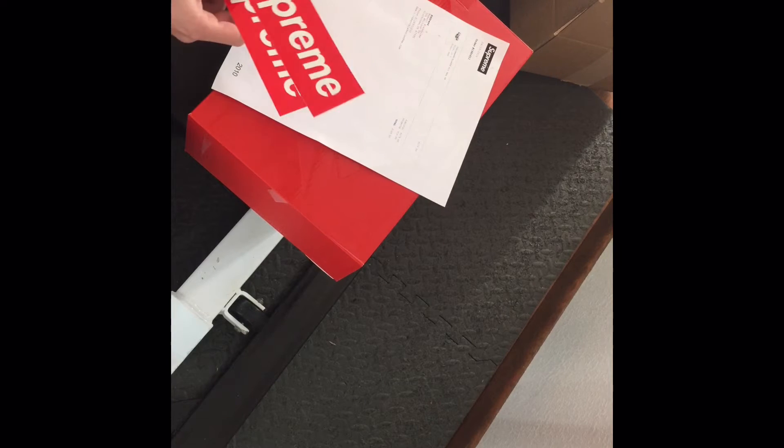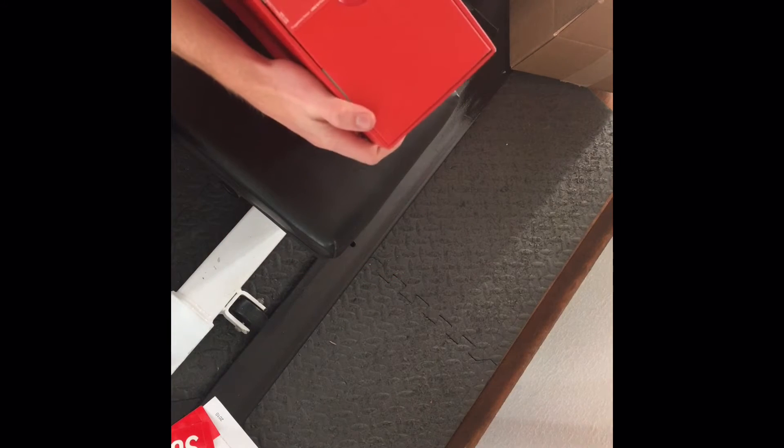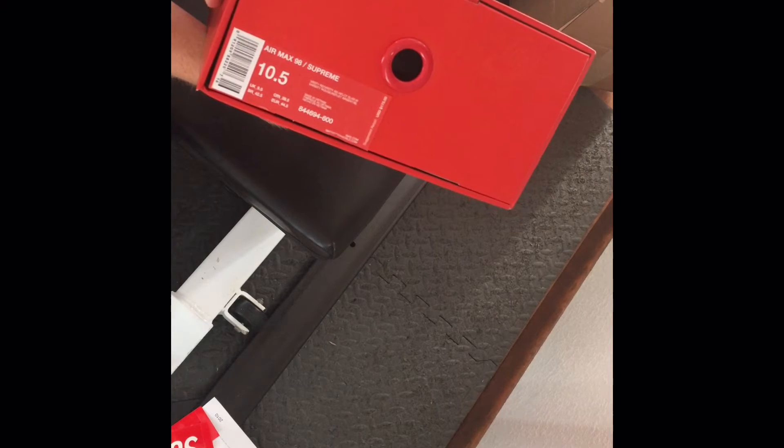Hello everyone, welcome to my first video. First look at the Air Max 98 Supreme — two stickers, all red Nike box, AMX 98 Supreme, side stand in the hat.